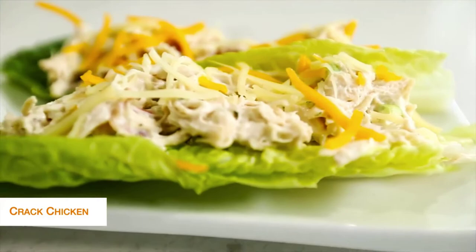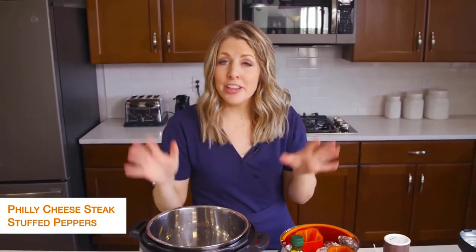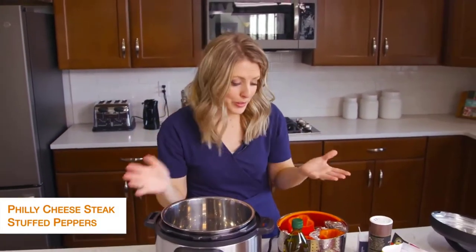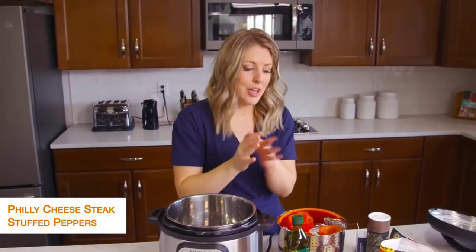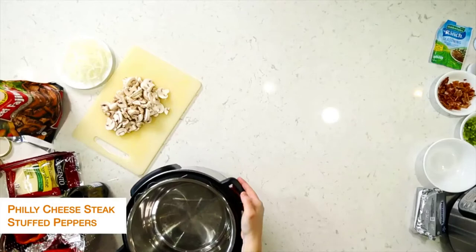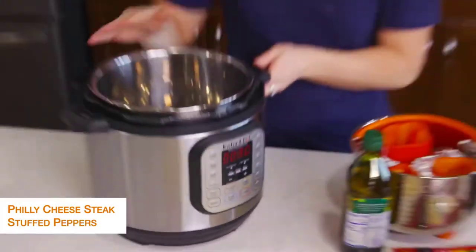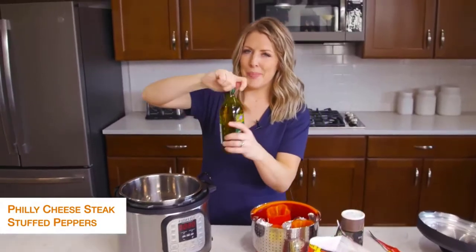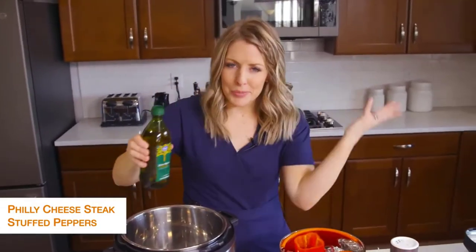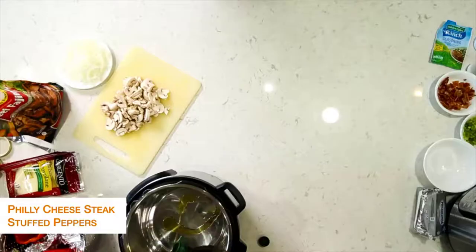All done with this recipe — let's jump on over to the next one. The second recipe is Philly cheesesteak stuffed peppers, because you're trying to stay away from carbs and Philly cheesesteak with peppers tastes amazing. First I'm going to turn my Instant Pot to sauté, then put in about a tablespoon of olive oil — we're just going to sauté some vegetables so we need a little bit of oil.